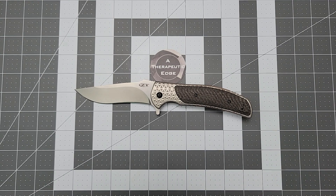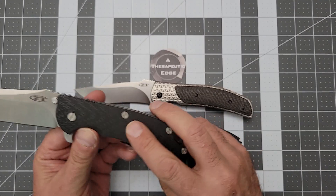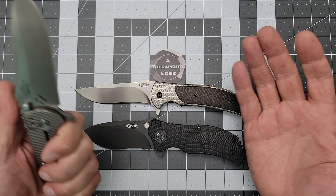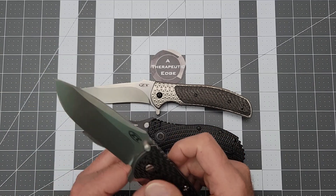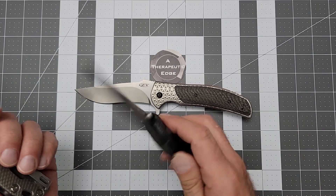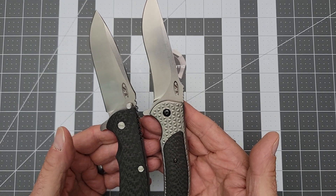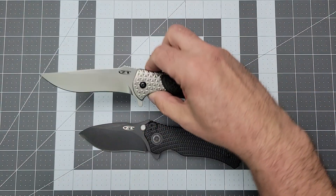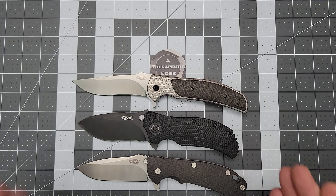I'm a huge fan of the 0300 — one of their absolute classics. I have a modified 0560 that I absolutely love. I put a carbon fiber scale on it, put some titanium screws in there. ZT used to work directly with what were, at the time, and still are for many reasons, big names in the design industry. This is a Hinderer design, this is a Ken Onion design, this is an R.J. Martin design. I never thought I would hold a standard flipper from ZT that would make the 0560 look small, but here you go.